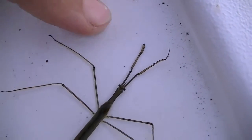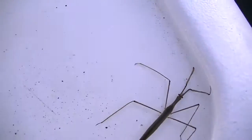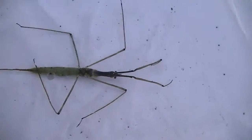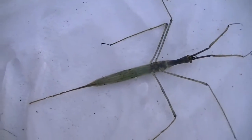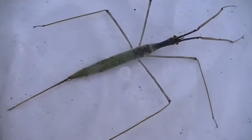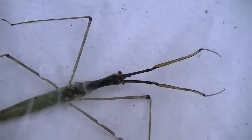Let's see if we can turn him over. So here's its underside. I used my bag to flip him over — he wasn't too cooperative.